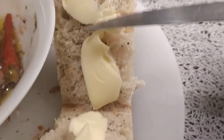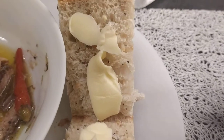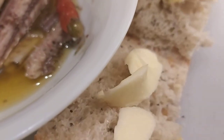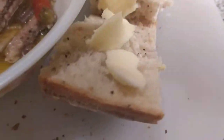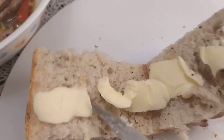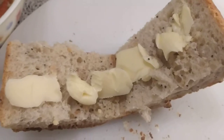Then you spread the butter evenly on the bread. Since I cannot hold much with one hand on the camera, that's how it is, guys. So that's the bread — you put the butter on top and spread it evenly.